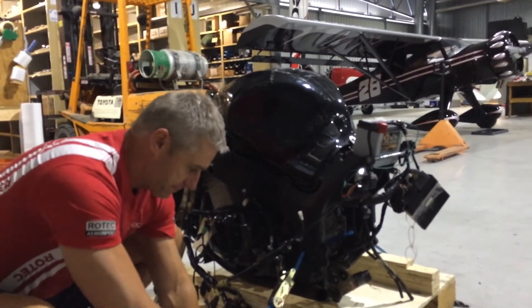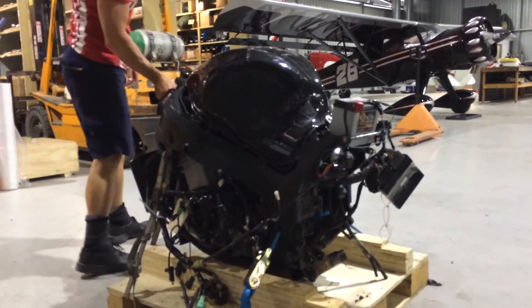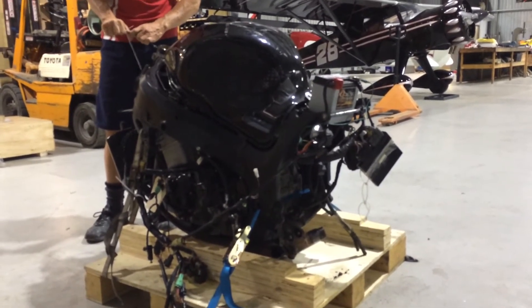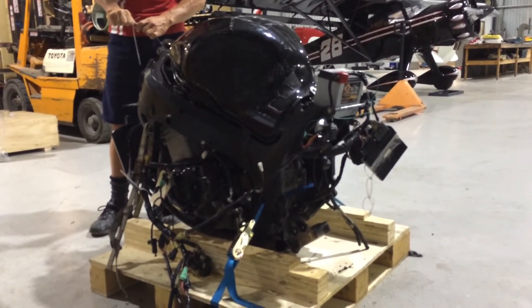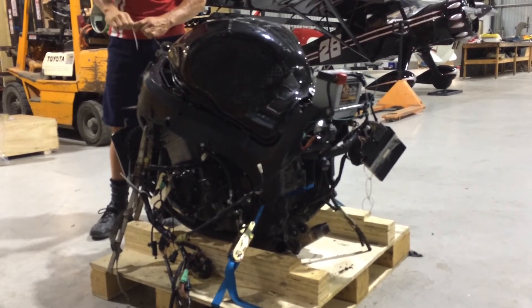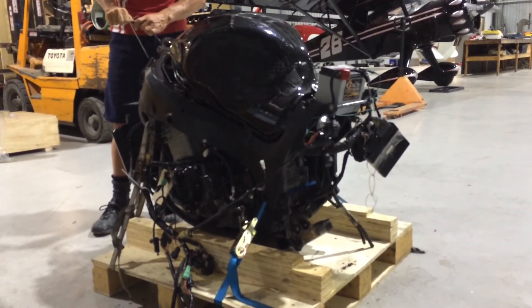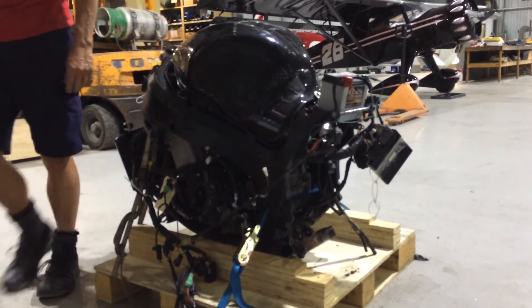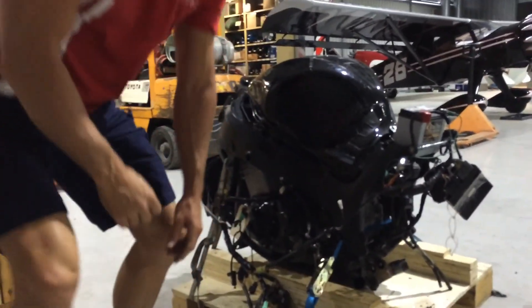So let's fire this thing up. All right, so there's the fuel pump. I think that'll do the trick. All right, let's go ahead.